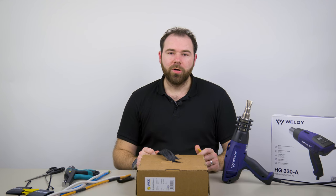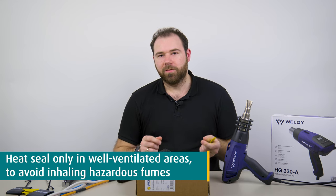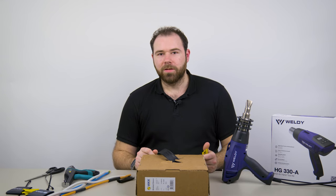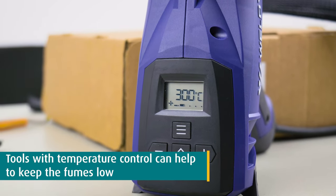Please also note that you should only heat-seal in a well-ventilated area or while wearing proper respiratory protection, as heating the polyester or nylon might release fumes that can be harmful if inhaled. So to keep your fumes low, make sure to use tools with a temperature control, like a good heat gun, as mentioned before.